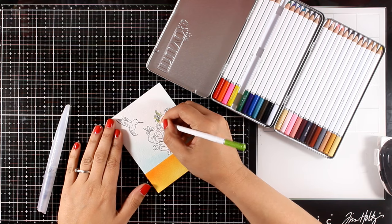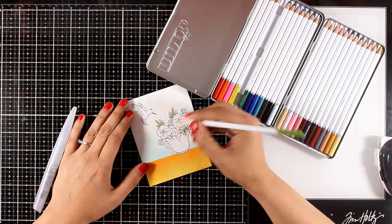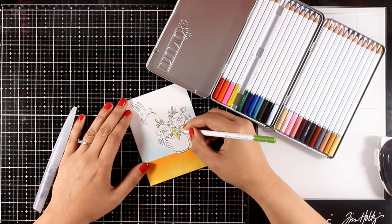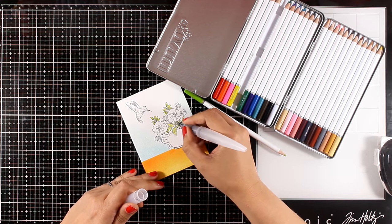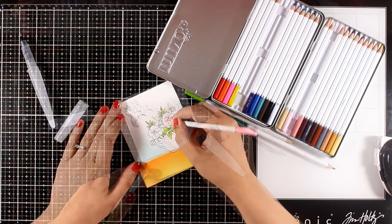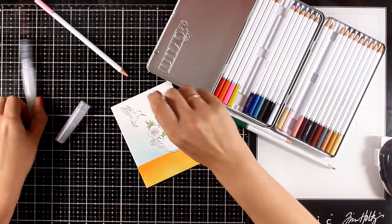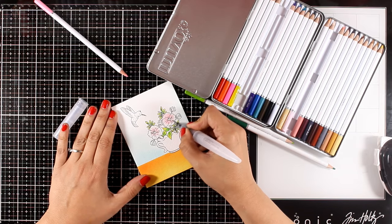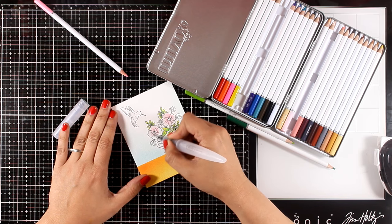I decided to go with my watercolor pencils — these are new, by Nuvo by Tonic Studios. I'm applying the color on my card and then using a wet brush to move and blend it nicely. One thing I love about watercolor pencils is that they give you lots of control. Make sure you don't press the pencil too hard, otherwise you won't be able to move the color. Just apply light layers, move them with your brush, and then apply another layer if you need to.